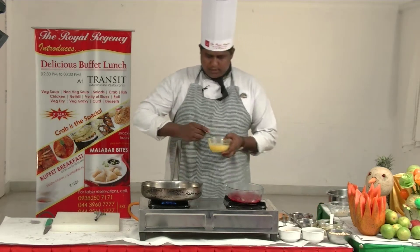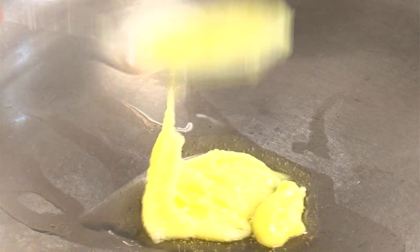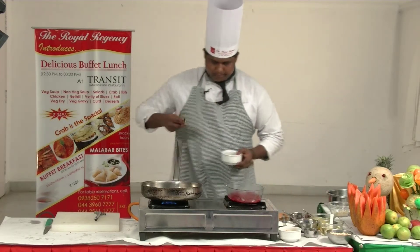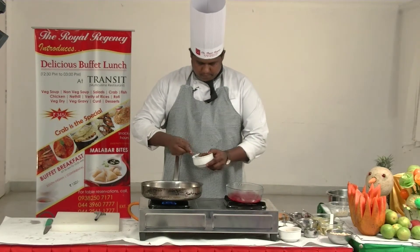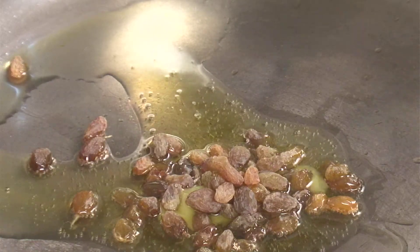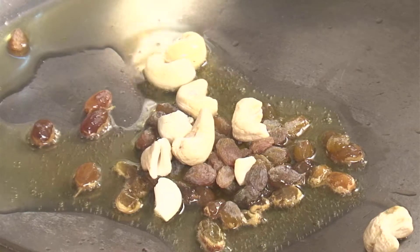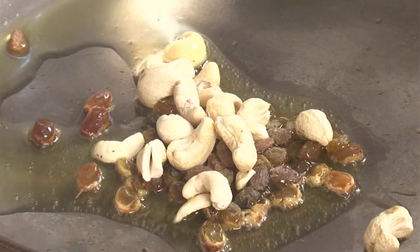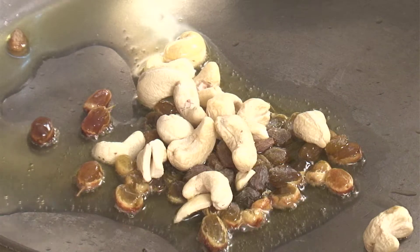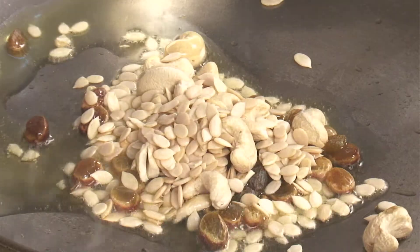Add Ghee — 2 spoons of Ghee. Add dry grape, 1 spoon dry grape. Add 2 spoons of Ghee.